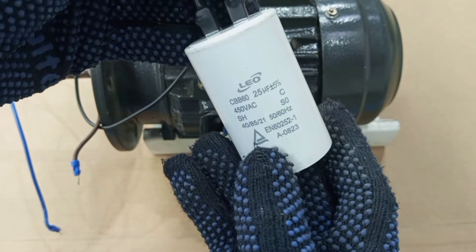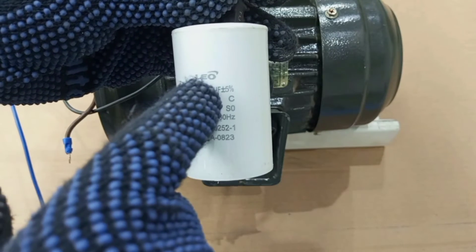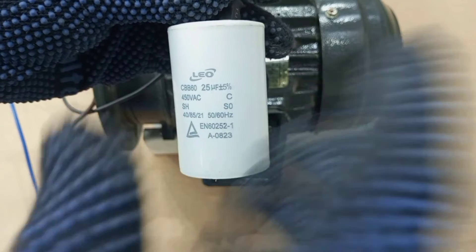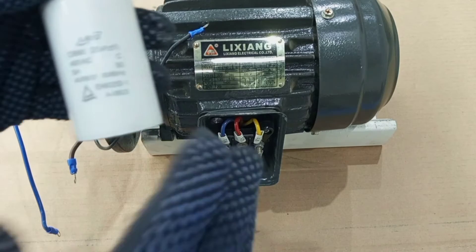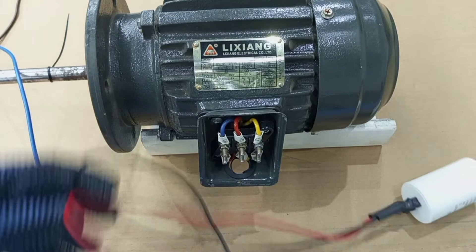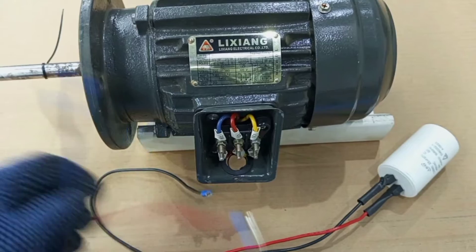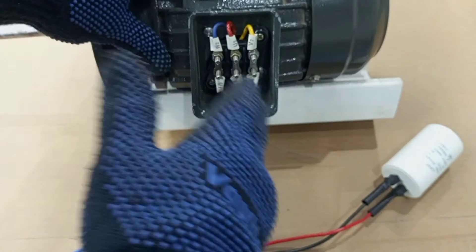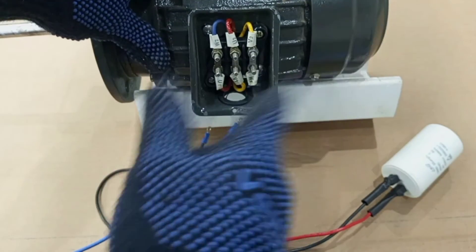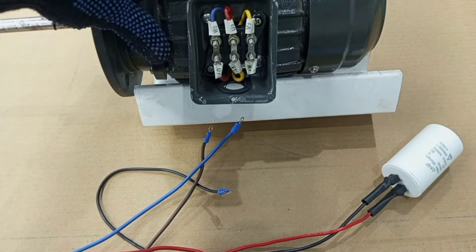This is the capacitor I'm using for this demonstration. As you can see, it is rated 25 microfarad plus or minus 5% tolerance, which means it can perfectly help us start this three-phase motor using a single-phase supply. These are our two lines — live and neutral — and our motor terminals are already connected in delta configuration. All we need is to connect our supply to these terminals.